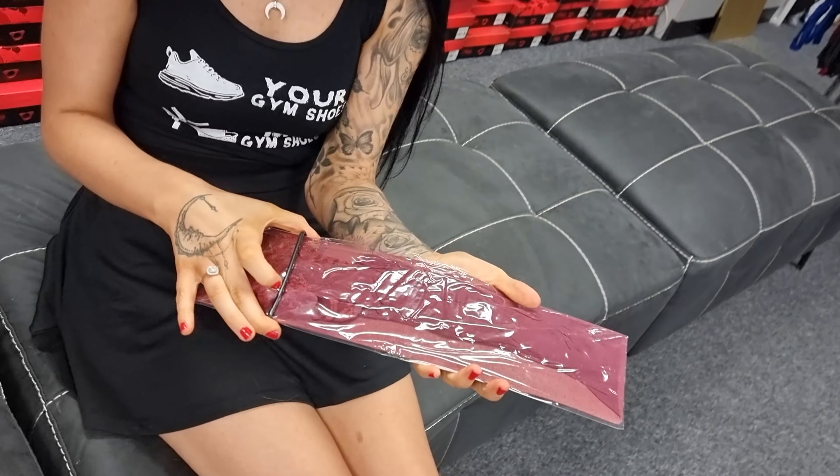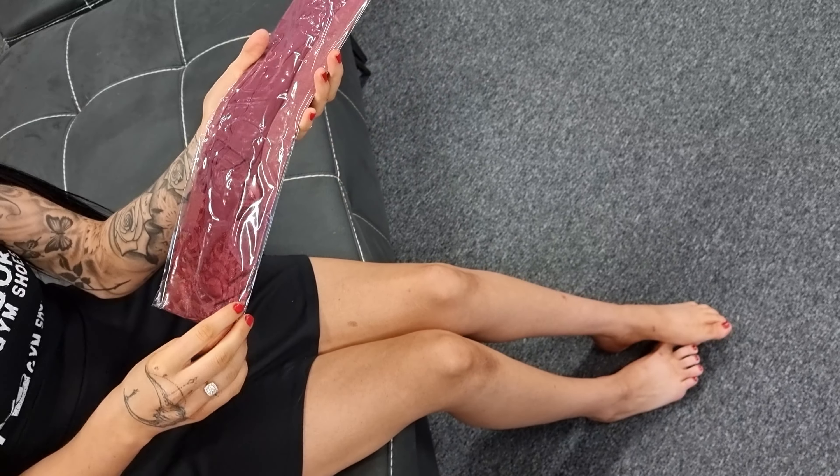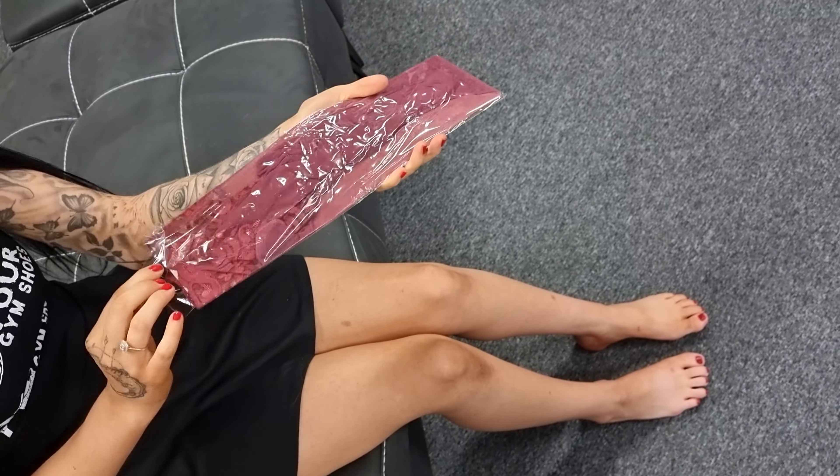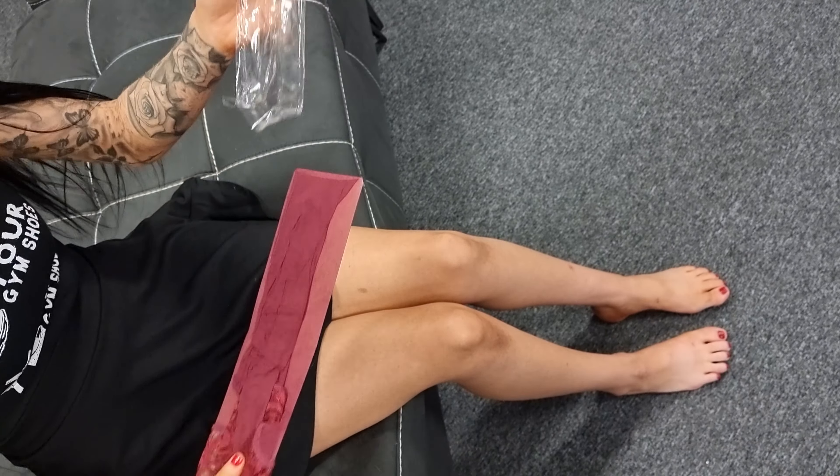My favorite bit is unboxing and unpackaging some new stockings. I love, love, love this color.